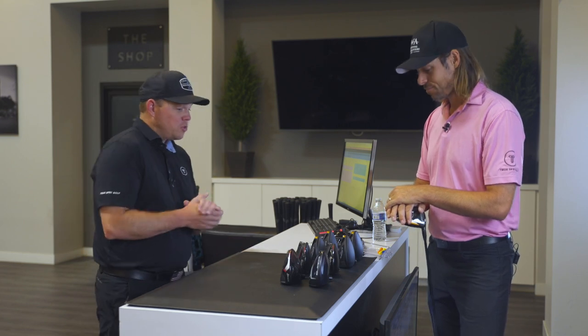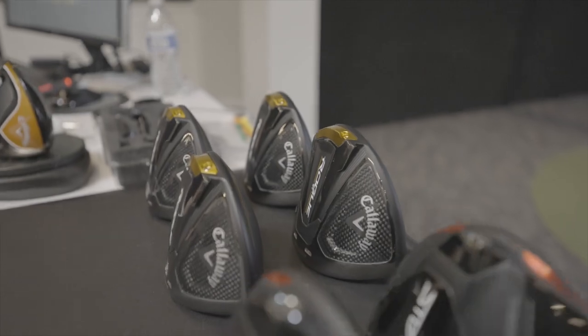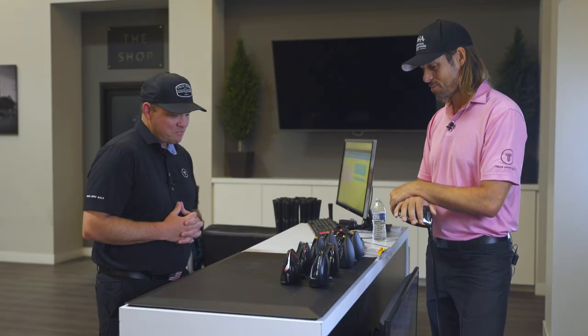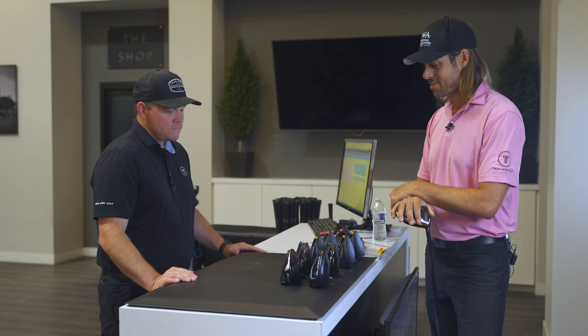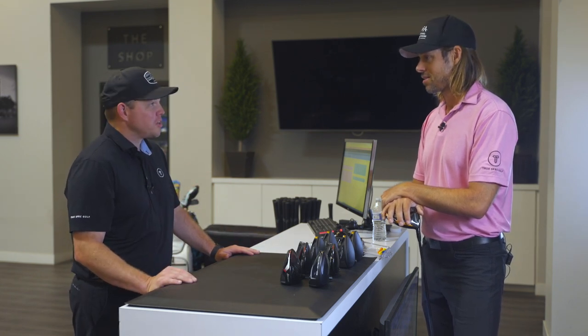We've got a few different heads to test and a couple of different options from a few different manufacturers — that's the beauty of going through a fitting. The best part about being here at TruSpec is there's no bias to one brand, it's just whatever fits best. Let's grab a baseline with the current driver and see what we can improve from there.